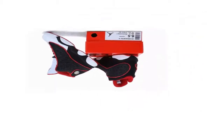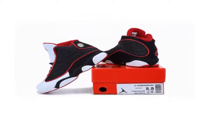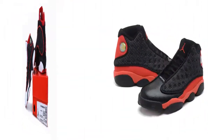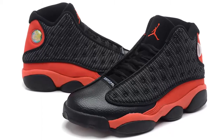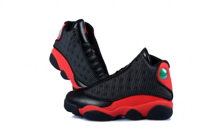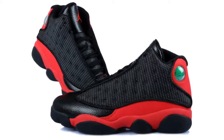Red accents the Jumpman branding on the tongue, and the signature black cat inspired green holographic jewel is embedded into the ankle. This Air Jordan 13 retro proves that few things compare to a time-tested pair of kicks. This listing is in grade school sizes.